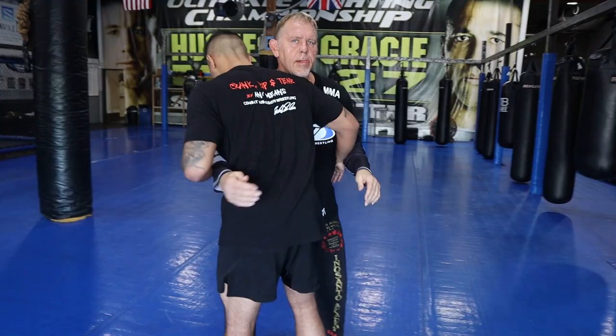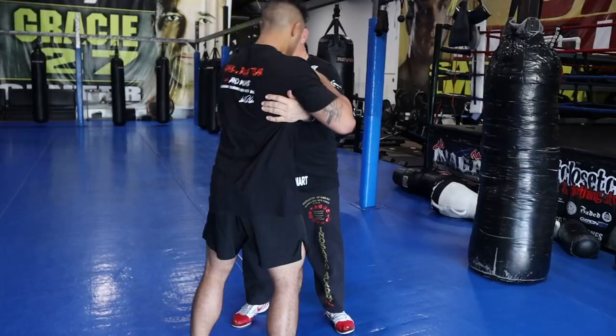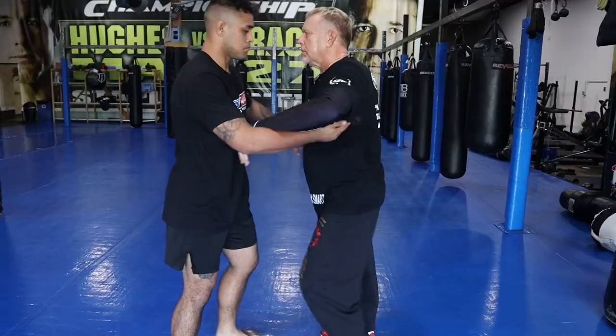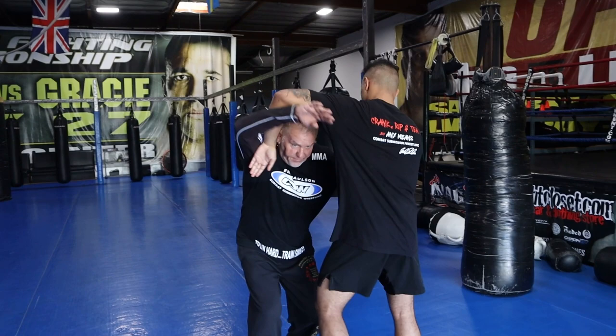So the three ways — as we pummel, this is for me to clear space to get out of the pummel when I want to strike. Three ways to get out, three ways to get into a throw from the pummel. Number one: as he pummels in, I lift and head up and duck.